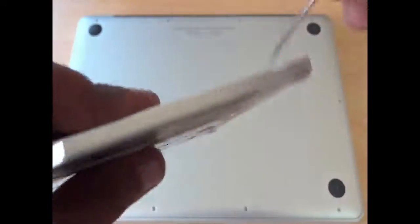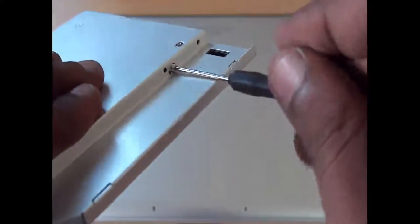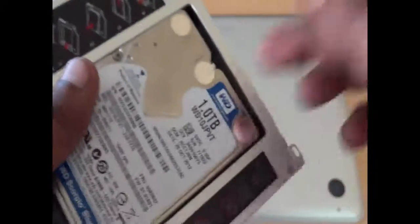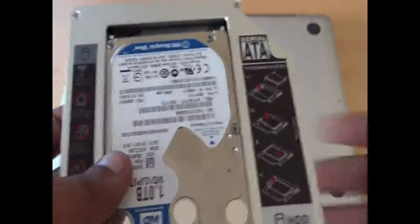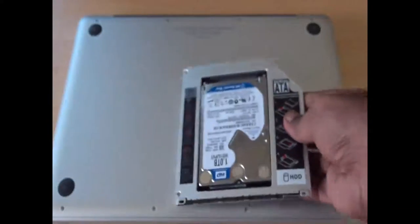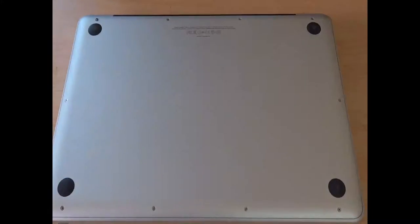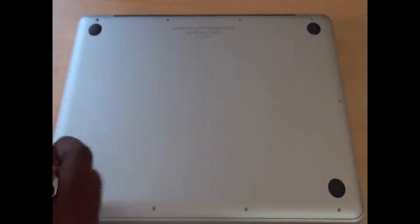Remember, you have to keep your MacBook Pro and do the entire process on a clean desk — maybe a white desk or some clear background — so that you will not miss any screws. Once we get inside the MacBook Pro it will be very difficult to handle and easy to lose screws. I have successfully placed the hard disk in the Caddy, and it's time to open the MacBook Pro to begin the upgrade.